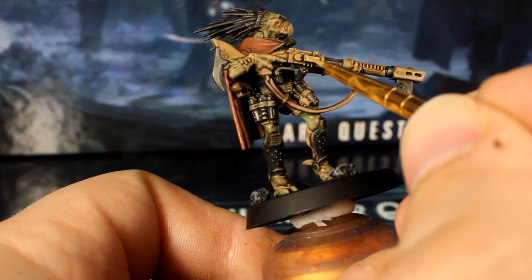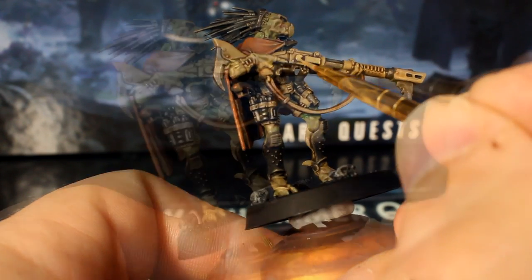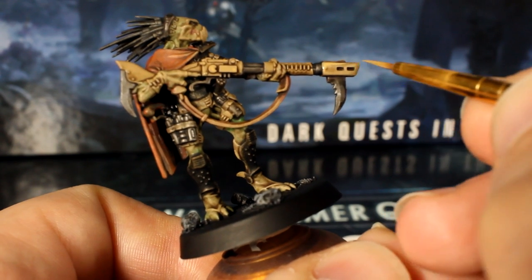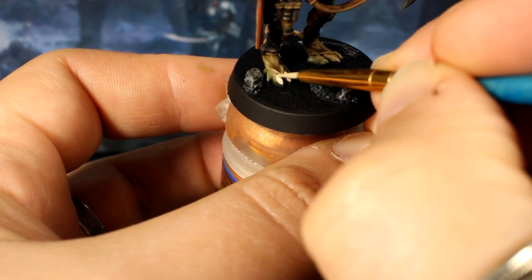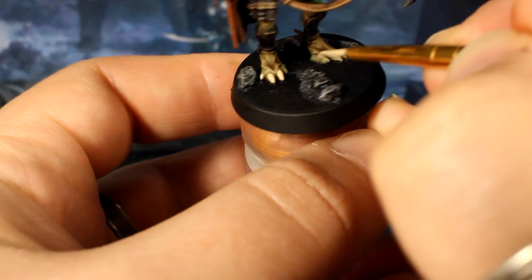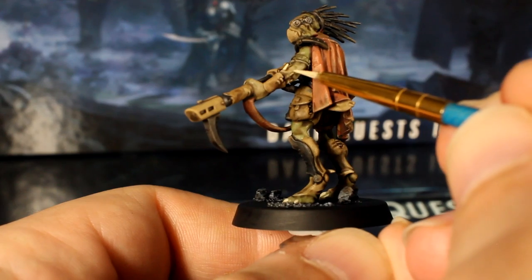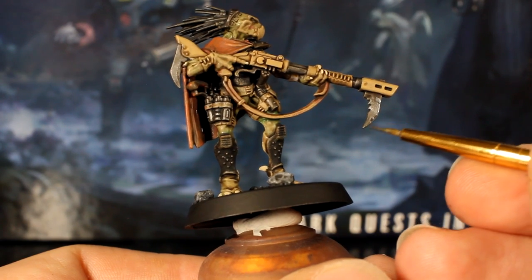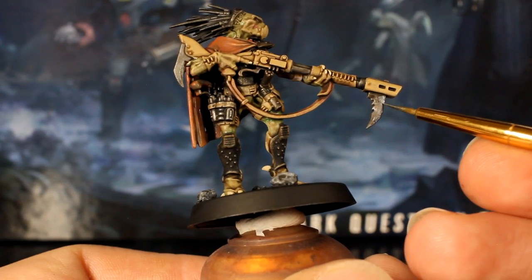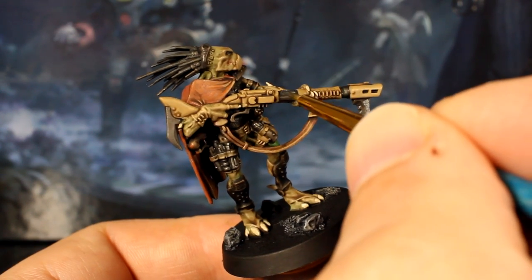Next we'll make the gun look a little bit more loved by highlighting some of the panels with our original pale flesh tone thinned with a little water. Now we'll create our ivory mix again with one part flesh tone and one part white, and use this color to catch his claws and random little spines coming out of his skin. We'll also brighten up the silver elements using our detail brush and silver paint — just lightly touch it against the silver parts to emulate tarnishing and scratches, and avoid the recesses entirely.